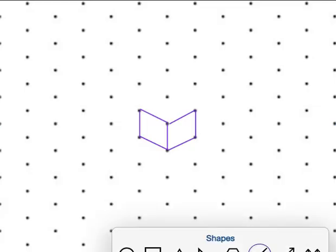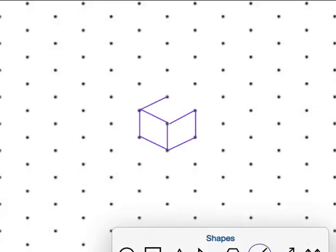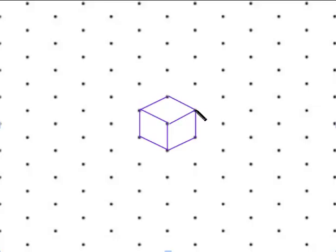So that's another face of the cube, and now the top. So that would be the top, so you can see three faces.